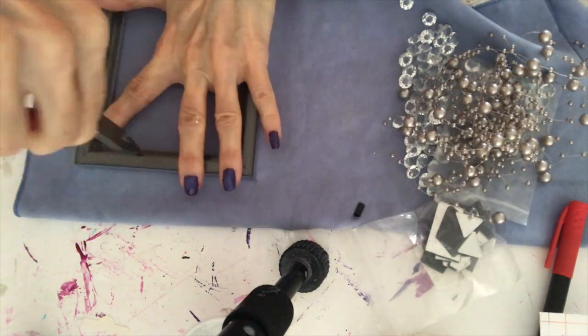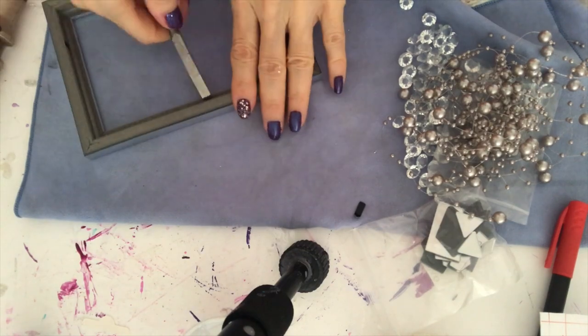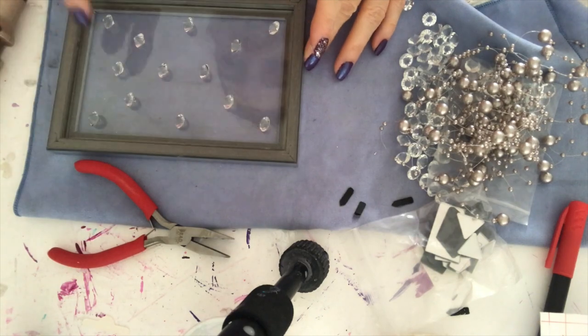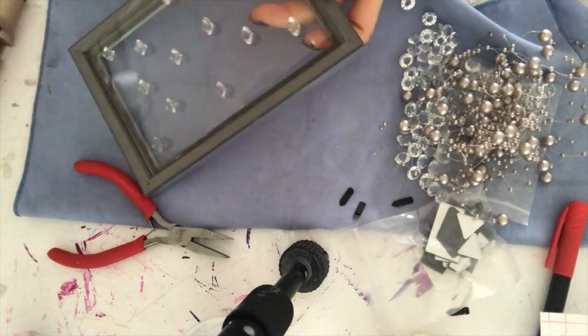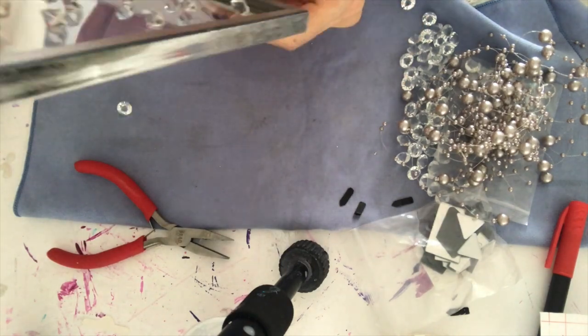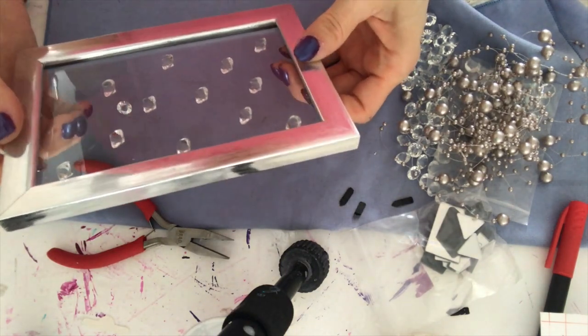I use pliers to remove all the metal clips, then I use hot glue to stick the glass back on. Then I repeat the process for all the frames.